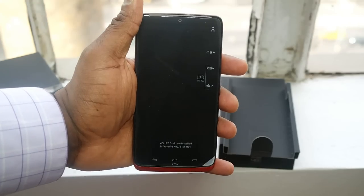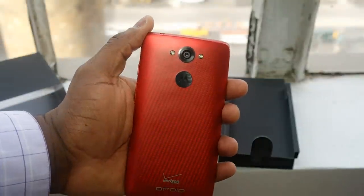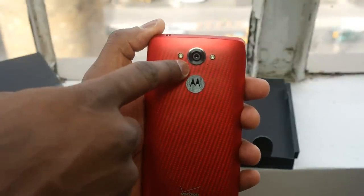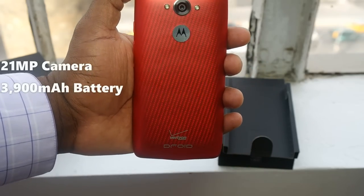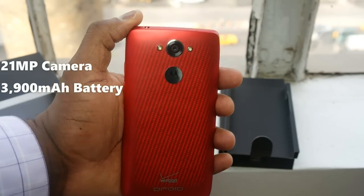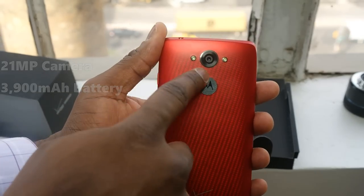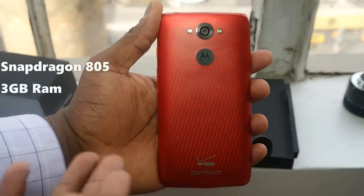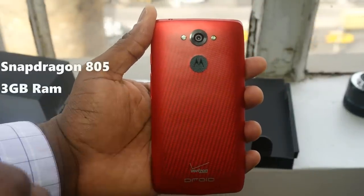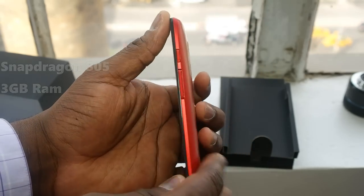And here is our Droid Turbo. You've got that gorgeous 5.2 inch QHD display, and take a look at that 21 megapixel shooter with dual LED flash. The Droid Turbo also comes with a 3900 milliamp battery, giving you up to 48 hours of battery life. It's running a Snapdragon 805 processor with 3 gigs of RAM — the latest specs you'd expect from any flagship device.